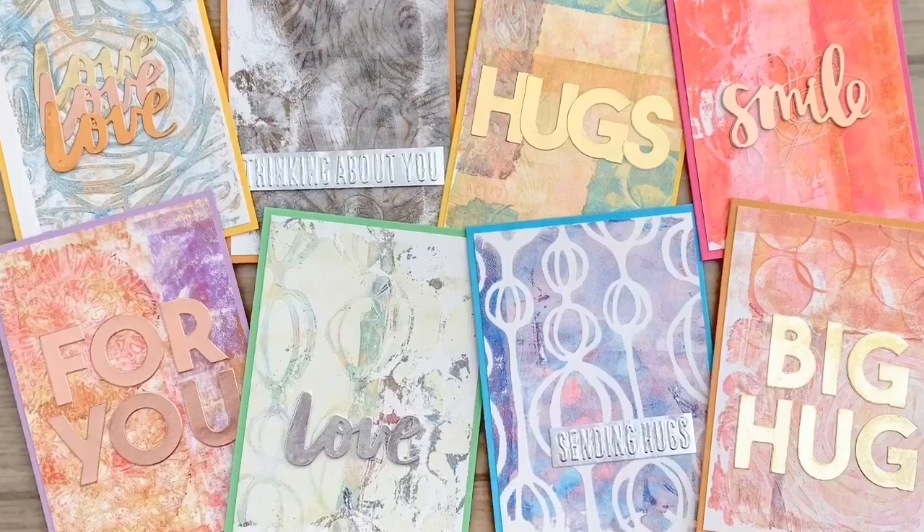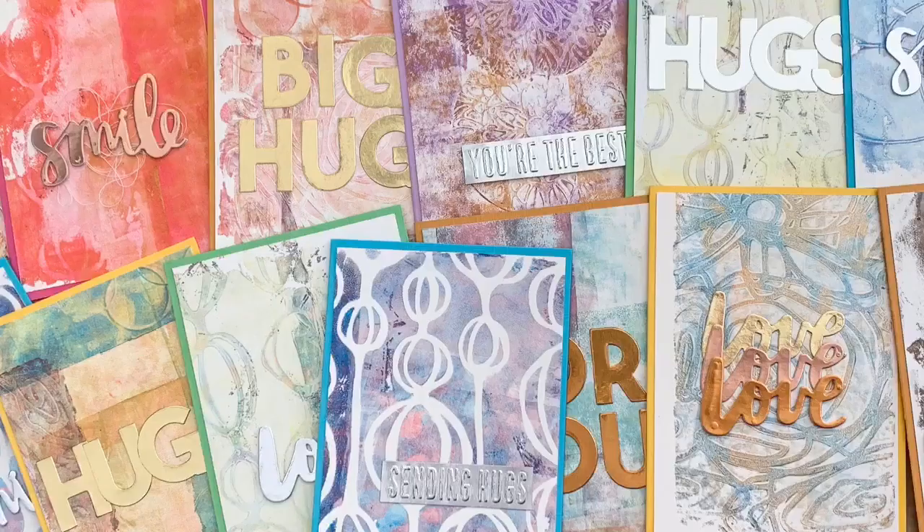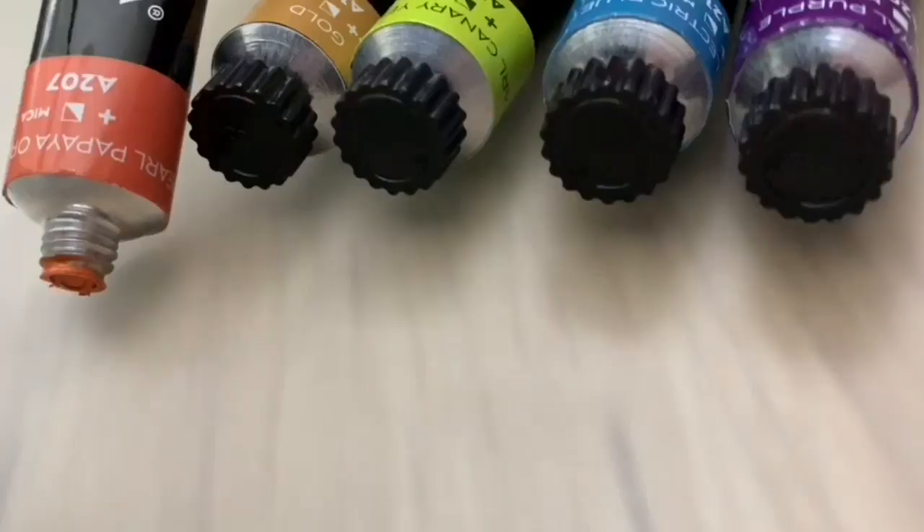Hi, I'm Geri from Geri's Craft Room and in this video I'm going to make some metallic gel prints. Let's first check out what you need: you need some metallic paint, you need gel plates, and you need some stencils and other mark making stuff.